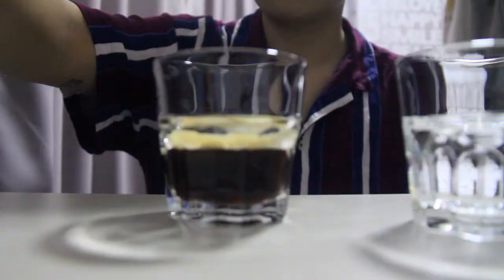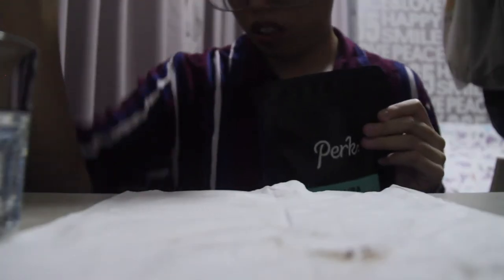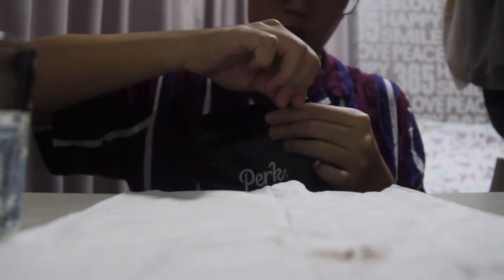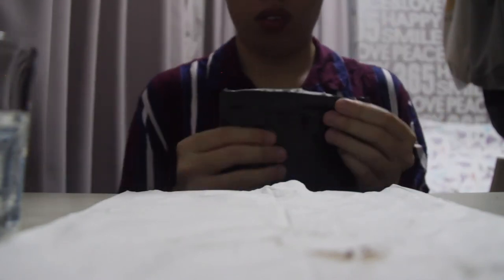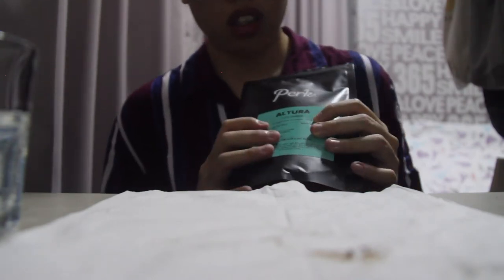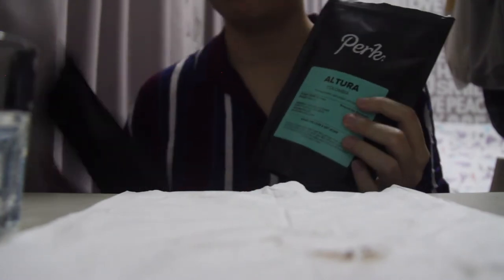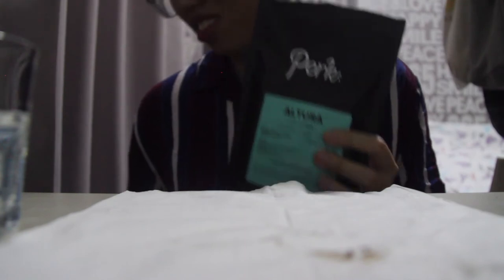Okay, let me try the Altura! I am blocking my viewfinder. Let's go open the back. So the Altura is from Colombia. The Urbanite is from Brazil and Colombia. Altura is from Colombia, and it has hints of pomegranate, red grape, and honey — kind of similar to the Urbanite, just without the chocolate, caramel, hazelnut taste.